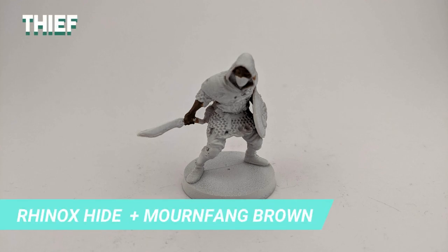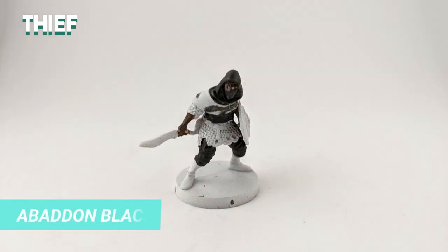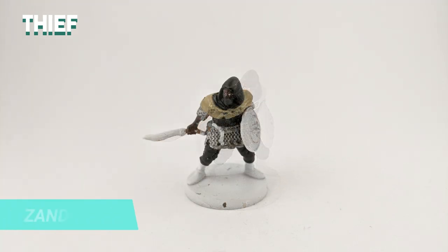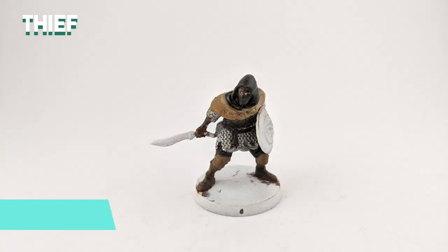For the Thief, I mixed Rhinox Hide with Mournfang Brown to have a skin tone lighter than the sorcerer. Then I used Ceramite White for the base of the eyes and Abaddon Black for the pupils. I was in doubt for the robe, but ended up choosing Abaddon Black since the black leather armor is the starting equipment for the Thief. This is where they go a bit off script and add a chainmail, which I painted with Lead Belcher. For the scarf I used Zandri Dust, and Cadian Fleshtone for the belt and boot. I also painted the small case on the back, came back with Zandri Dust to paint the knee pads, and drybrushed Golgfag Brown on the poncho, knee pads, and boots.